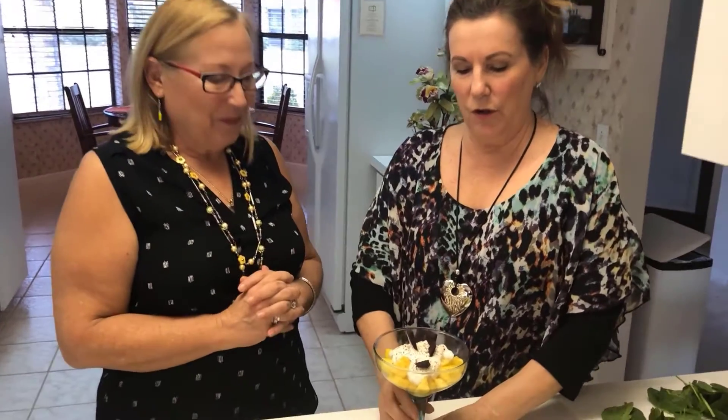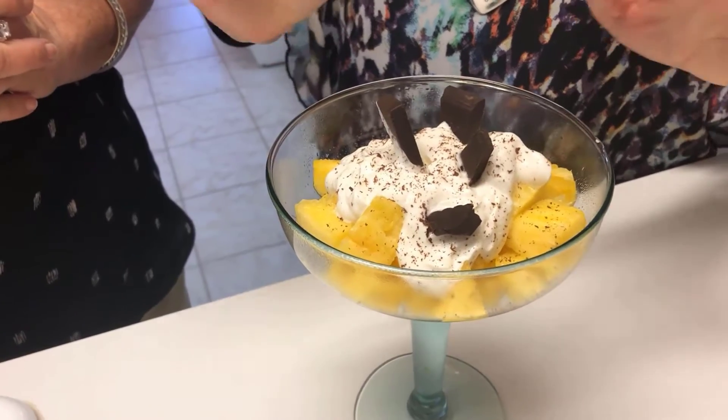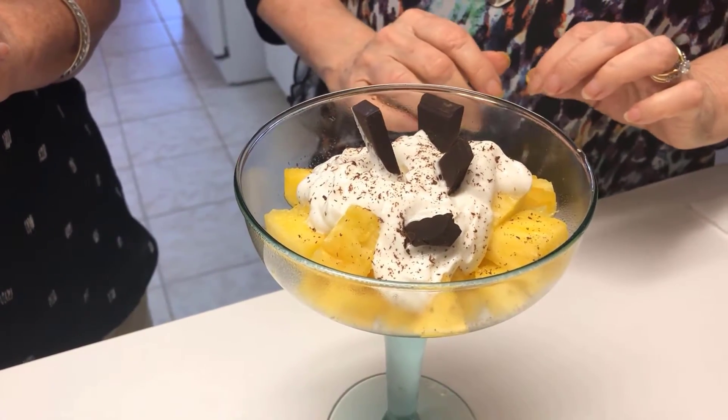I've chopped up the pineapple in the bottom of this dish, and then put some vanilla yogurt with stevia for a sweetener. And then dark chocolate grated on top.